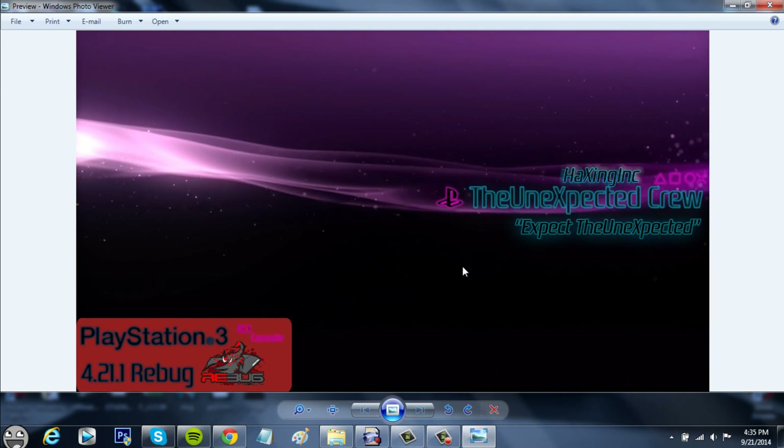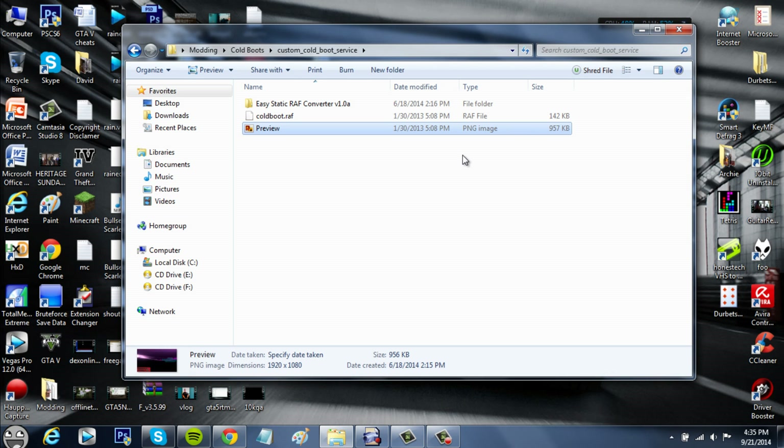This is a cold boot. A regular PS3 just has PS3 written on it, a Rebug has Rebug written on it. I'm going to show you how to get whatever one you want. In another video I'll show you how to make your own, but today I'm just going to show you some cool ones.